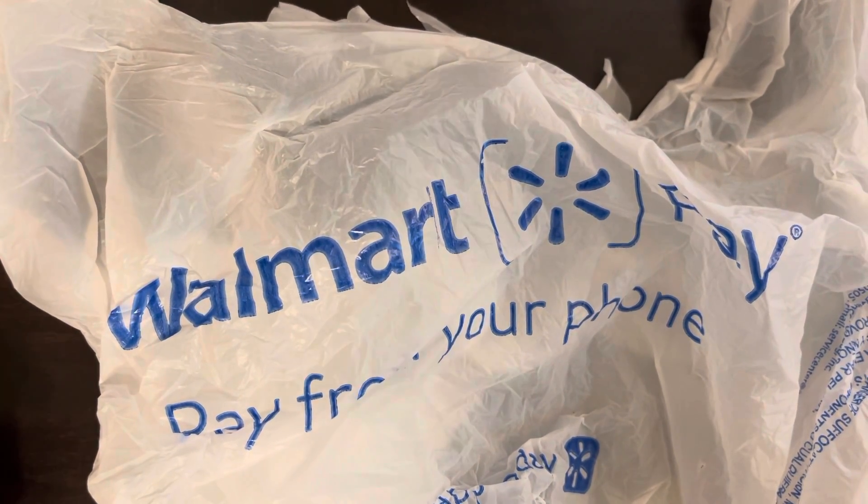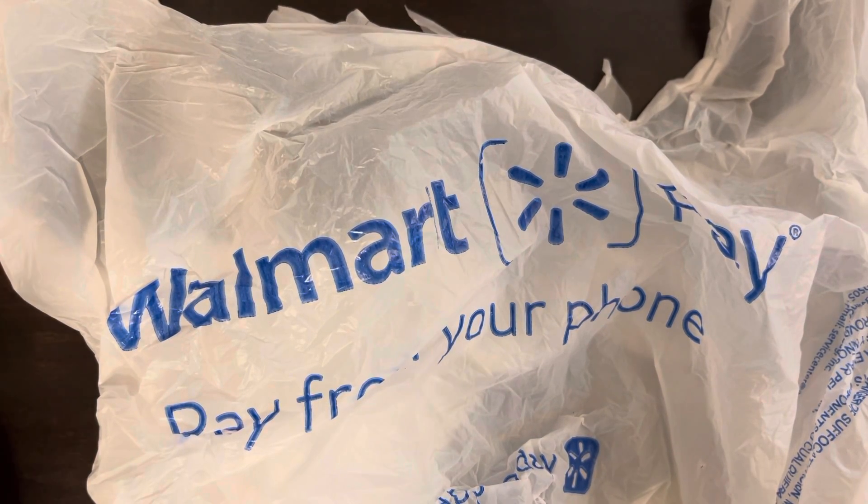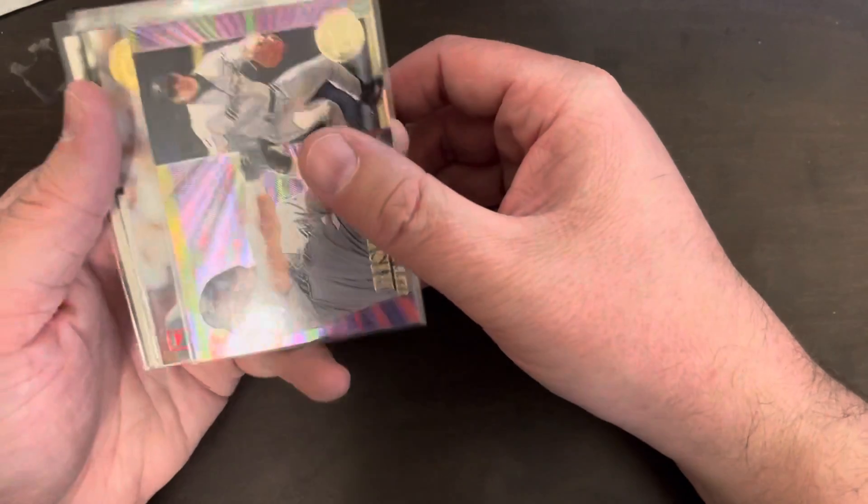A friend named Eric in Springfield brought some old cards he was going to throw away in a Walmart bag. Looking at a few notables, some common cards, not a lot of rookies. There's probably around 500 to 700 cards in here.